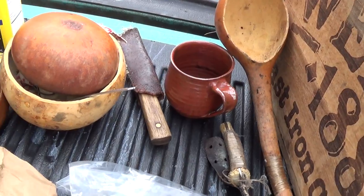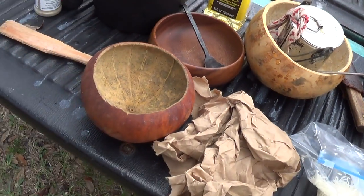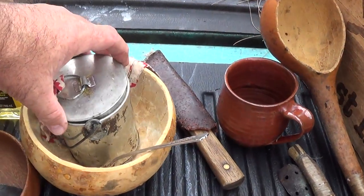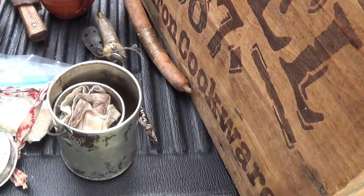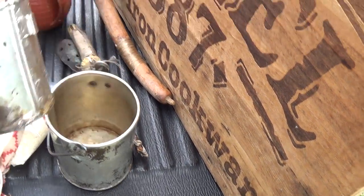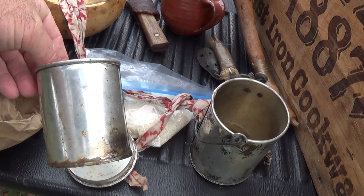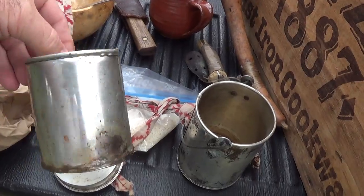Got a coffee cup. Got my knife you're used to. Assorted gourd bowls. I've got my coffee boiler here, and this thing is neat because inside there's a coffee cup — and that is one cup, not just a big cup. It measures one cup, so I use it mostly as a measuring device.